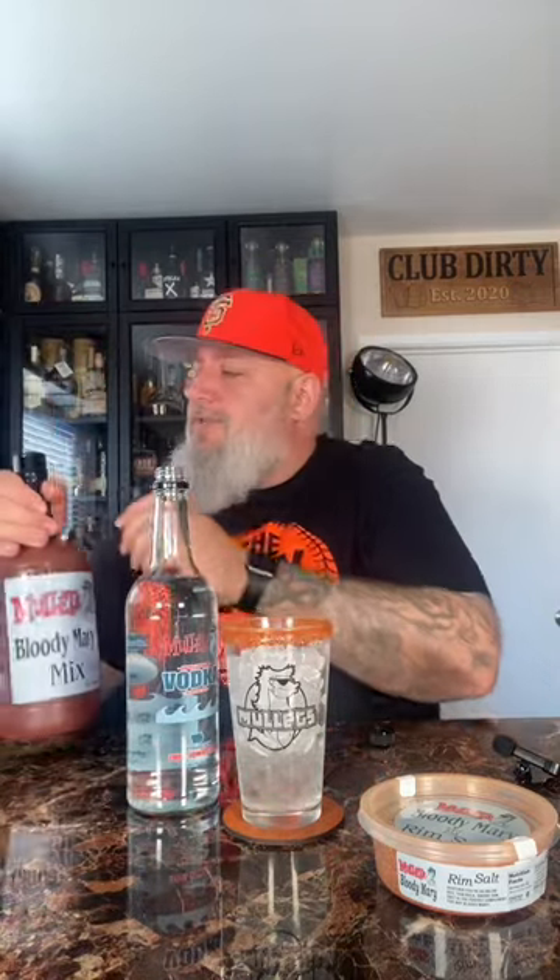I already shook this, but just to make sure. Fill it up with our Bloody Mary mix.